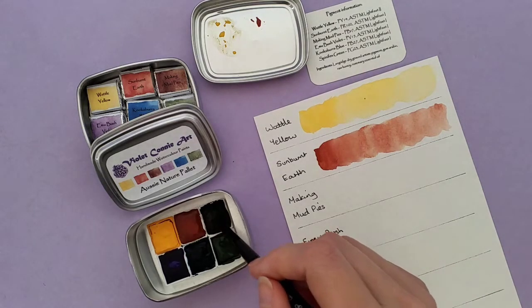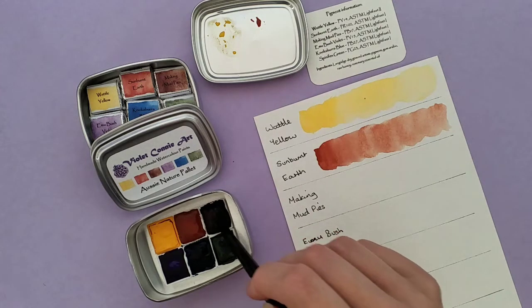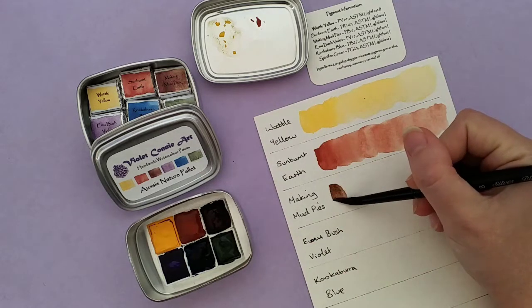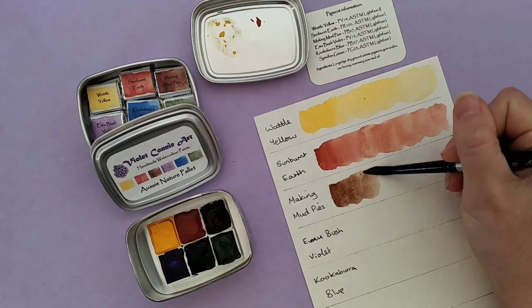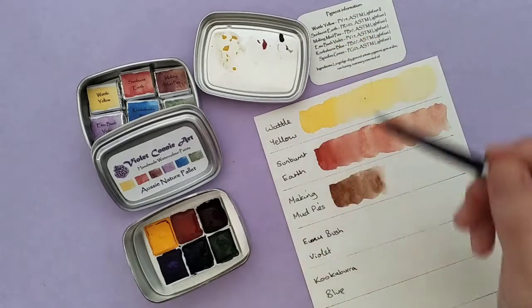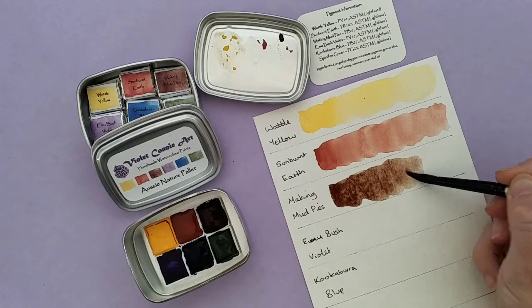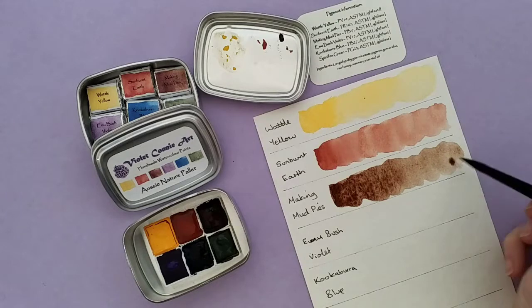Next up we have Making Mud Pies. I named it Making Mud Pies because when I was a kid, as an Aussie kid I loved to make mud pies outside playing in the dirt — and I'm sure a lot of people love to make mud pies. It's just something that reminds me of being outside in the great outdoors in Australia, so that's why I included this name. Plus it's kind of cute. Just the granulation — the texture that comes out of the red and the brown is just gorgeous.